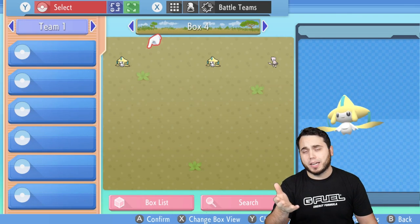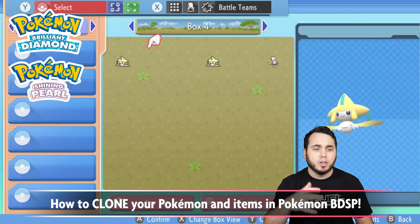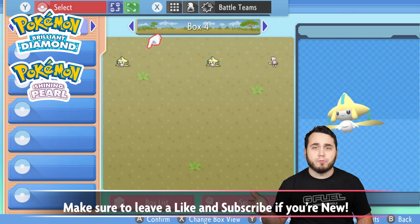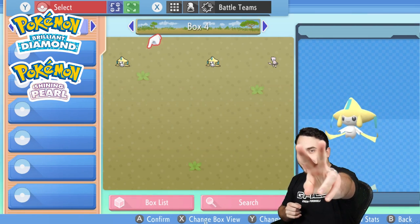It's important to recognize that you're doing this at your own risk. I personally haven't seen any issues with it, but just something to be mindful of. Have some fun! If you found this video helpful, be sure to like the video down below and subscribe to the channel if you're new. My name is Dan, I also go by aDrive, and I'll see you guys on the next one. Peace!